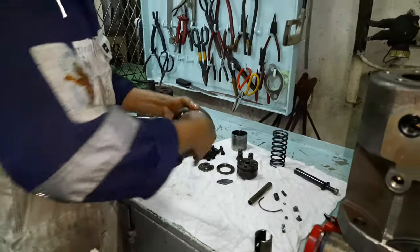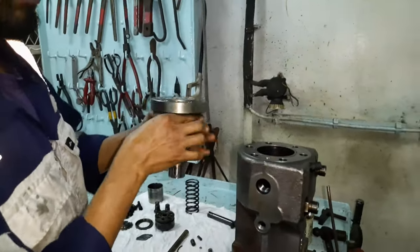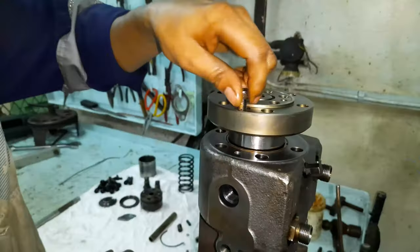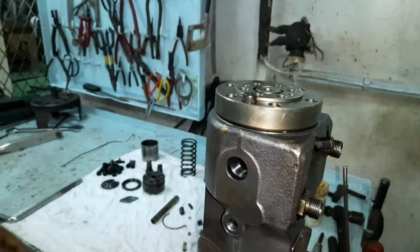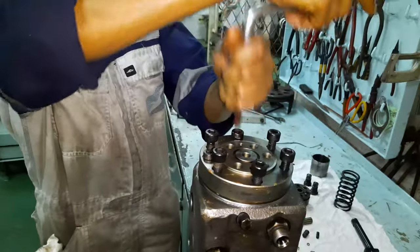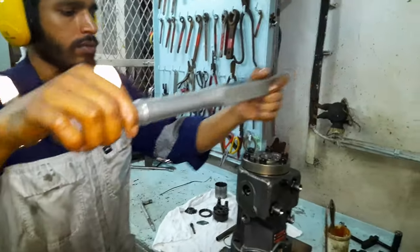Smear a thin layer of copper slip on the barrel. As mentioned earlier, along with the clamping bolts there is an additional lock bolt to secure the barrel to the pump. Align this single lock bolt and install the barrel onto the pump body as shown in the video. Secure the barrel with the clamping bolts and tighten them gradually in steps to the specified torque as mentioned in the manual — in our case, a torque of 54–59 Nm.